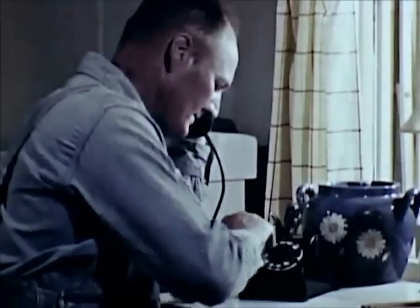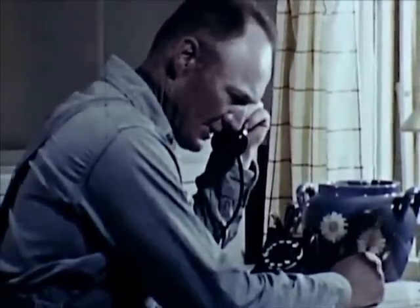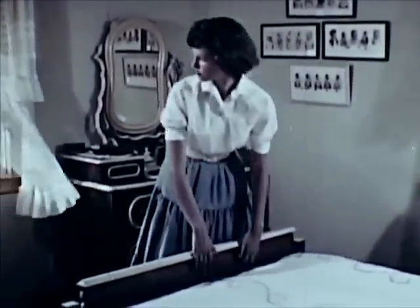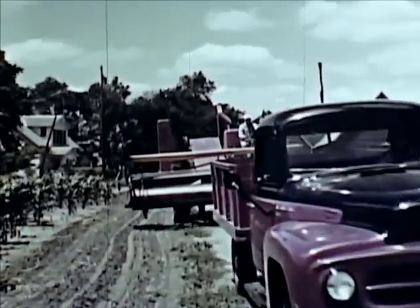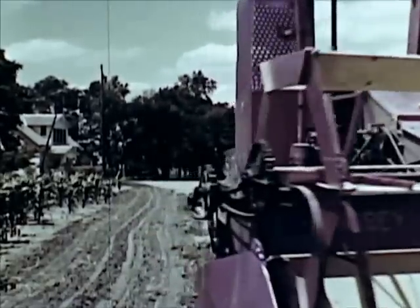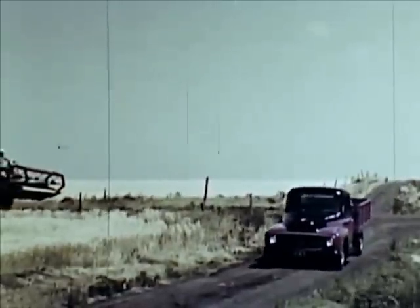It's now or never. A call goes out for 200 gallons of gas to be brought out by tomorrow noon — combining is about to start. From the first morning that the combine and pickup truck head for the fields, all life on the farm centers around the harvest. Around now, the neighbors will be cutting too. Some who don't own their own combines hire a man to cut the crop — they call it custom cutting.